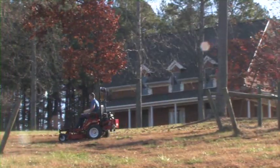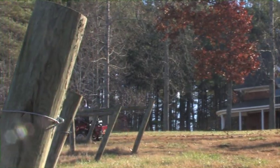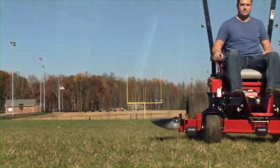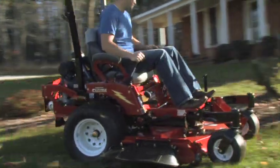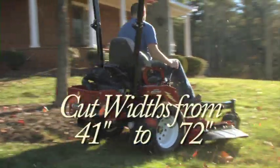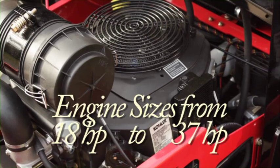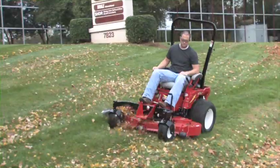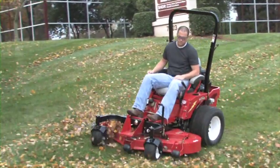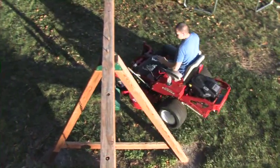Country Clipper makes zero-turn mowers in all sizes to meet the needs of the residential and estate homeowner, as well as those of the professional commercial contractor. Country Clipper offers you a fit for every need, with cut widths from 41 to 72 inches, and Kohler and Kawasaki engine sizes from 18 horsepower up to 37 horsepower. Many of the same great features found on our heavy-duty commercial mowers can also be found on Country Clipper residential and estate mowers.